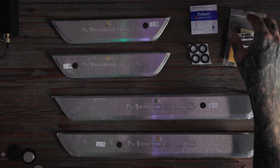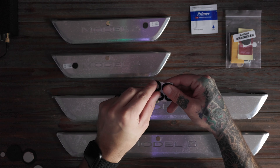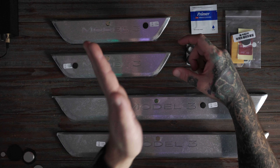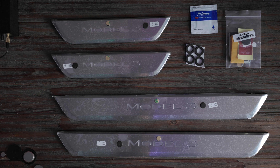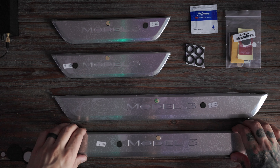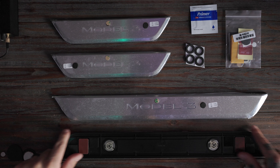I definitely recommend using the adhesive promoter. These little black circles are templates for where to put the magnets on the bottom of the door. How it works is you put the black sticky with the adhesive side facing up, so when you close the door, it sticks to the bottom. Then once it's on there, you put the magnet inside the circle. The tops of the door seals are made of aluminum, so they won't get scratched up very easily.